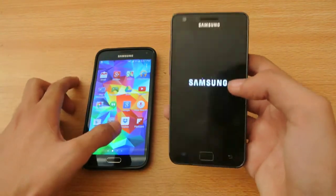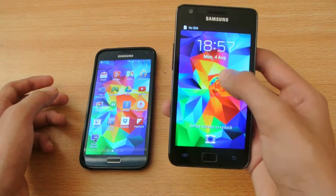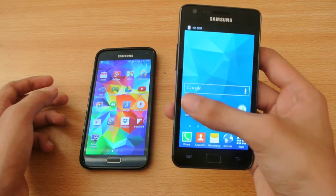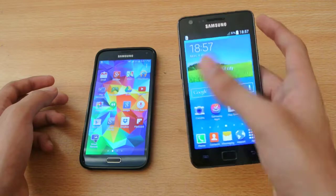This is the part where the device gets soft-bricked at the Samsung logo. As you can see, the S5 lock screen was also awesome — sometimes it works, sometimes it doesn't.